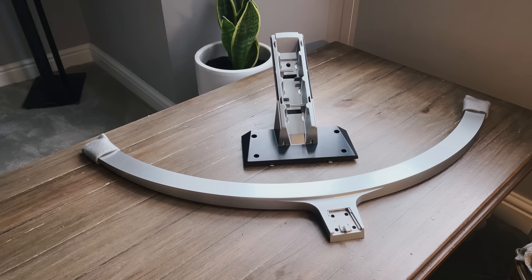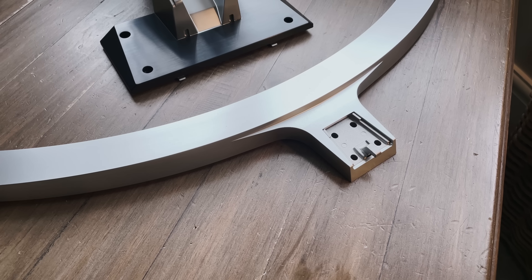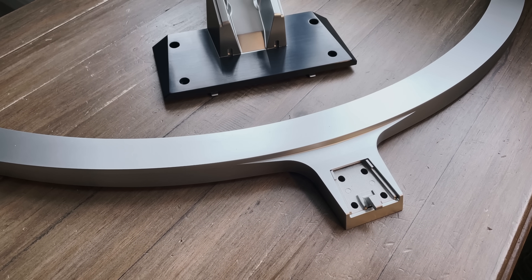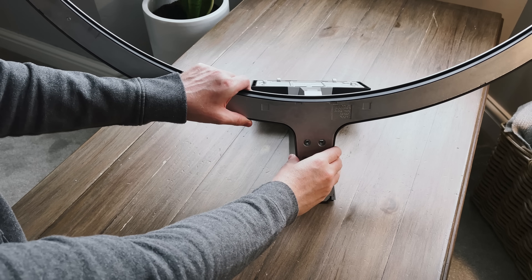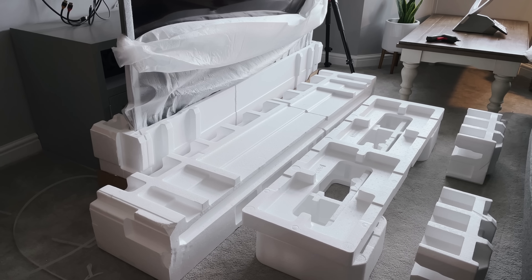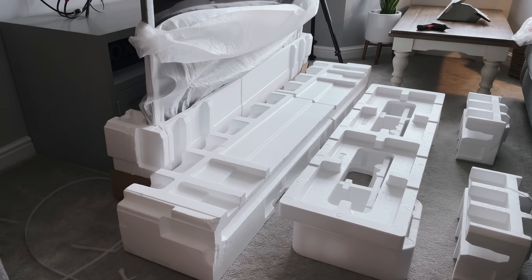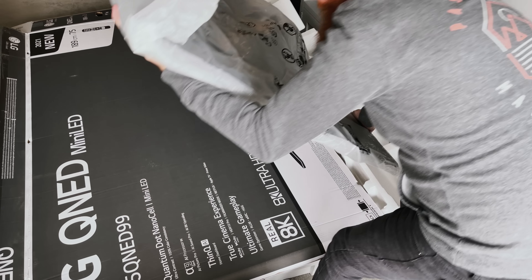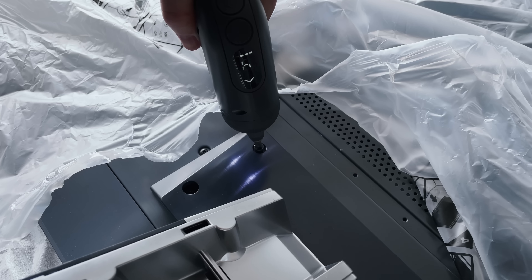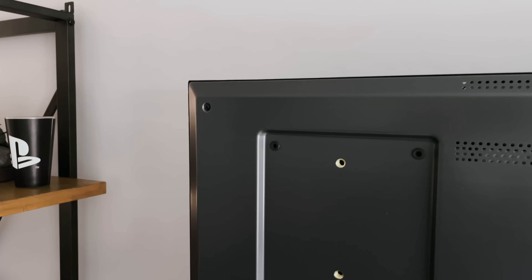So this is the stand that it comes with. Although I usually wall mount my TVs, I will be fitting this stand today so I can show you how to install it. Bear in mind you will need at least two of you to lift this TV up. This is the front curved piece that attaches to the rear support using four screws. LG recommends laying the TV flat onto the provided cardboard and polystyrene packaging. The stand then clicks onto the back of the TV and attaches using the four remaining screws.